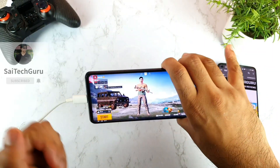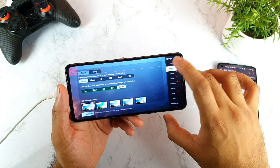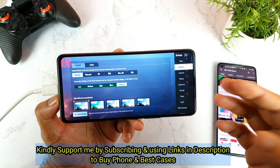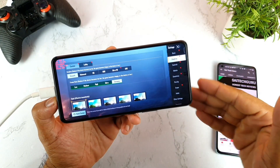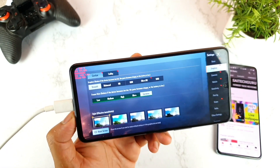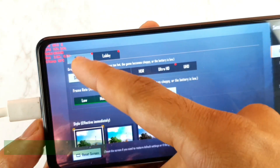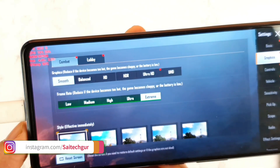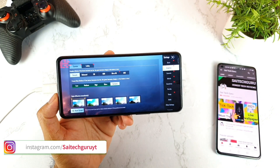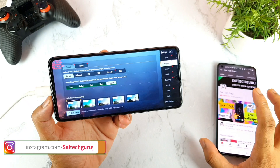Without using any kind of config file, these are the default settings you get with the phone. Right now I did not install any config file, but I was able to, so I thought of showing you the results before and after. This is the third-party FPS meter which I'm trying to use during gameplay, and right now without any config file, there is no 90 FPS option as you can see clearly.